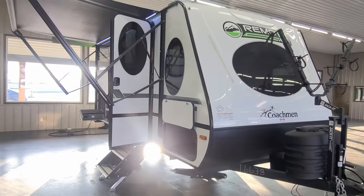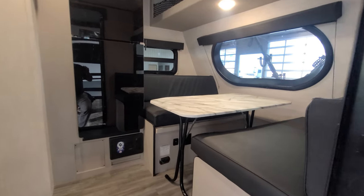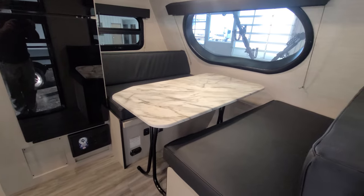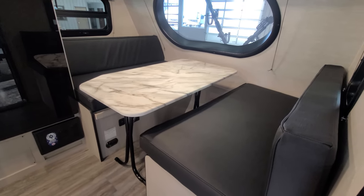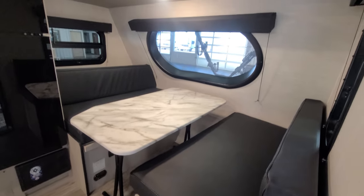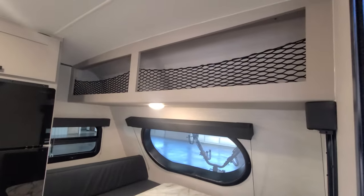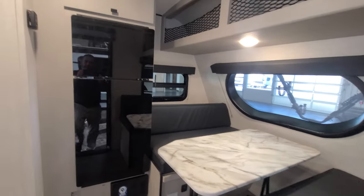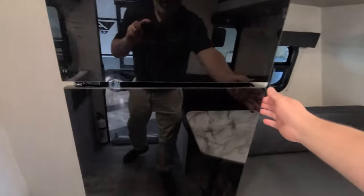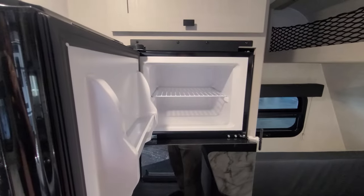Let's take a look inside. The interiors on these are great, especially for a 16-foot, 7-foot-wide camper. There's a nice big dinette up front with a view out through that windshield, and plenty of overhead storage with nets to keep things from bouncing out. It has a 12-volt fridge — a Magic Chef, a name-brand fridge.